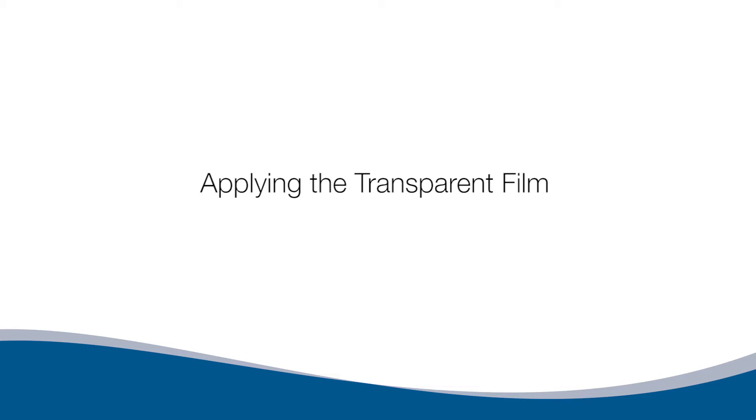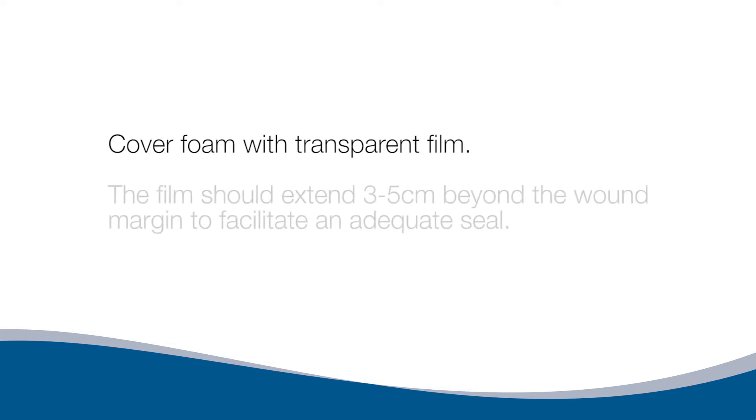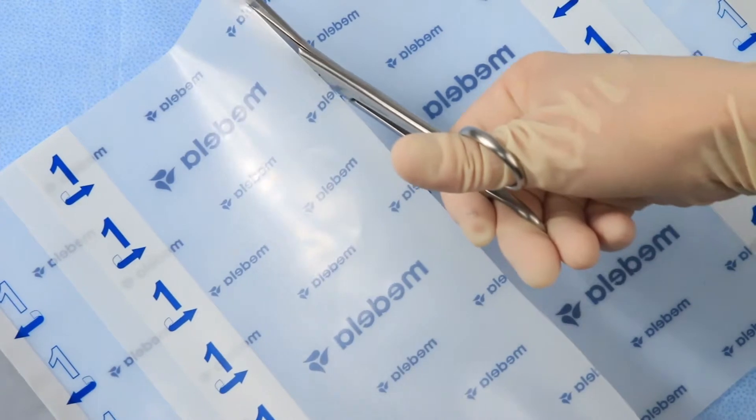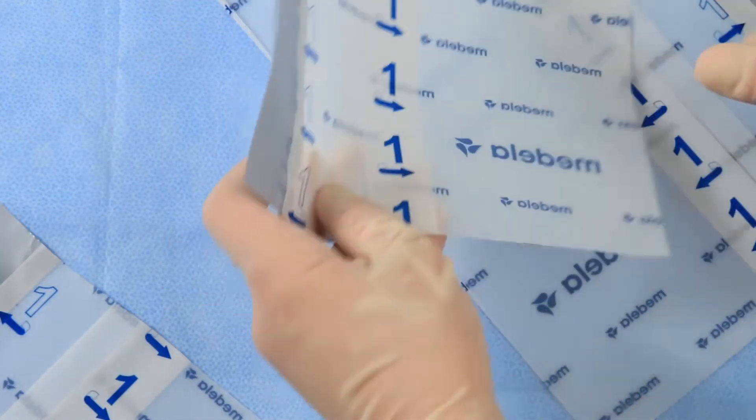Applying the transparent film. Cover foam with transparent film. The film should extend three to five centimeters beyond the wound margin to facilitate an adequate seal. The transparent film can be cut into multiple pieces for easier handling.